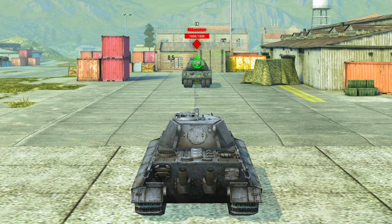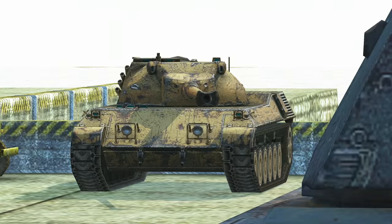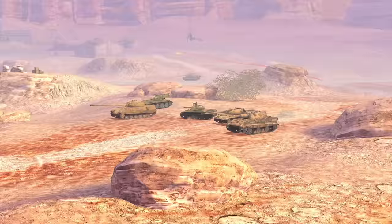World of Tanks Blitz features three gun reloading systems: Standard, Auto-loading, and Auto-reloading. Let's talk about the latest one in more detail.